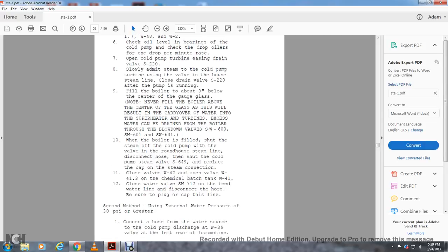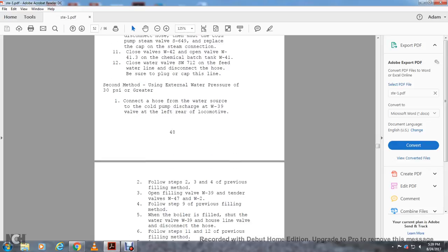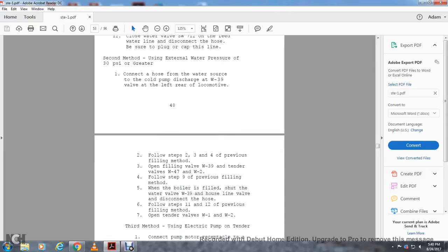Second method: using external water pressure of 30 PSI or greater. Connect a hose over the front of the water source to the cold pump discharge valve W-39 at the left rear of the locomotive. Follow steps 2 through 4 of the previous filling method. Open the filling valve W-39, center valve W-4-7, and W-2. Follow step 9 of the previous filling method. When the boiler is filled, shut the water valve W-39 and disconnect the hose. Follow steps 11 and 12 of the previous filling method.